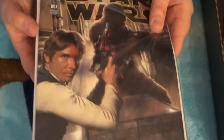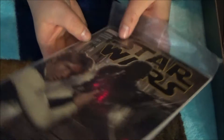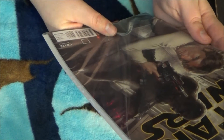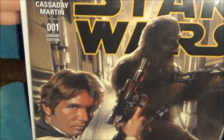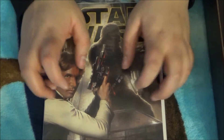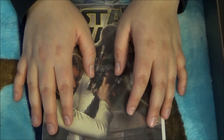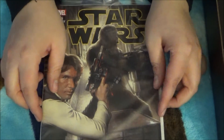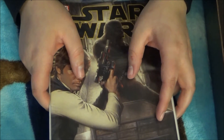Our last item is a comic book — it's Star Wars. It's a little bit exclusive and it seems to be episode one. That's really cool. I don't read comic books too much, but I'm a huge fan of Star Wars and I'm always down for reading new things, so this is really cool.